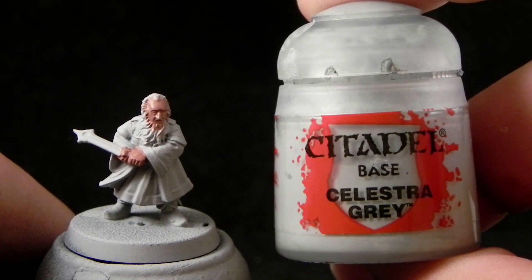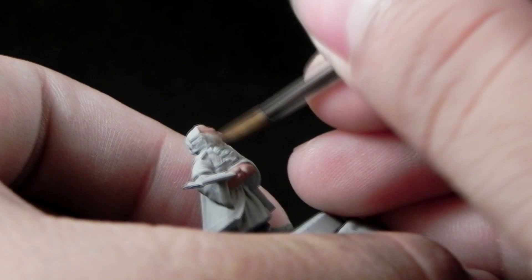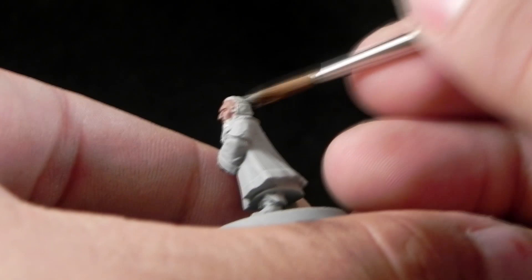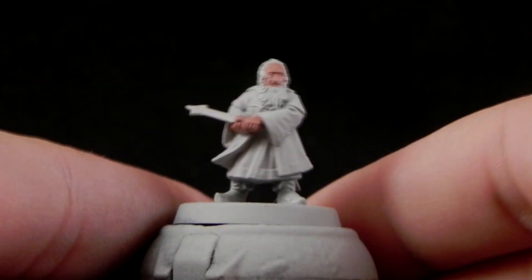Next I'm going to use Celestra Grey to clean up the space on the sides of the skin to paint the hair. This color is not going to be very noticeable because it's almost the same color as the primer. You can use any primer you'd like — you can use black primer although you will need probably a little bit more layers to cover the color well over it.